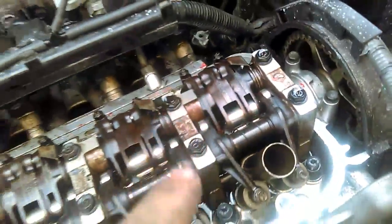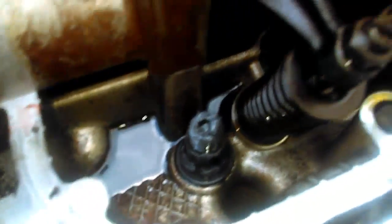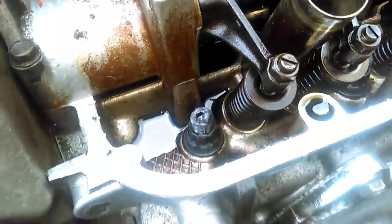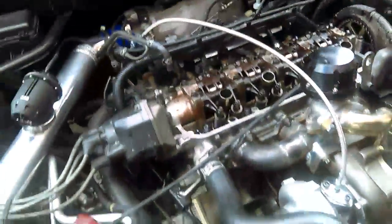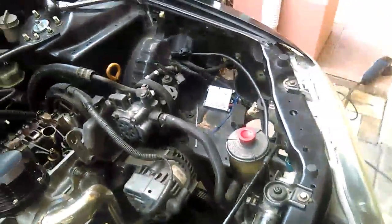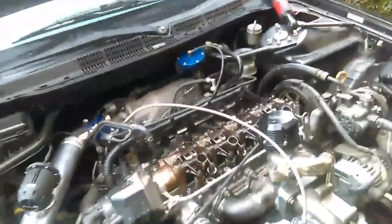Alright, we just did them. 60. We did 30 and 60 on the ARP studs, so now we're about to do 90 on them. Look at them babies. I'm gonna go ahead and do the 90 now. All the head studs are torqued down to 90 — we did 30, 60, 90. I'm gonna go ahead and slap the valve cover back on it, throw some oil in it, and finish connecting the wideband. Then it'll be time for the first start.